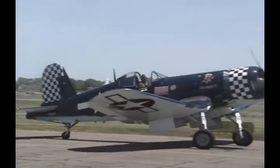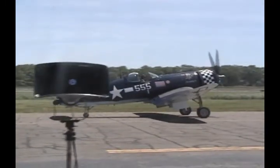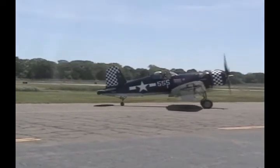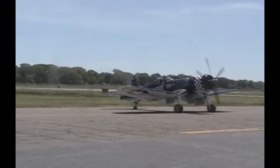Jim's the chief pilot at the American Air Power Museum. This is a Goodyear-built model of the Corsair, built in Akron, Ohio. And if you come over and look at the one that's being restored, the center sections were built by Willys Overland, who built Jeeps.